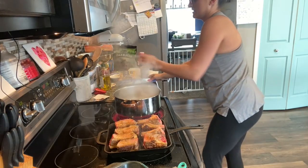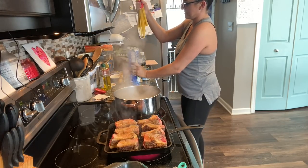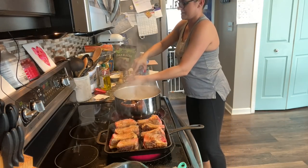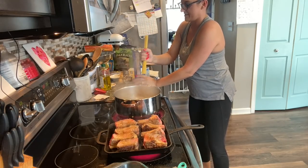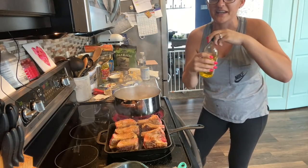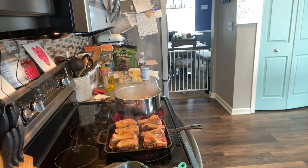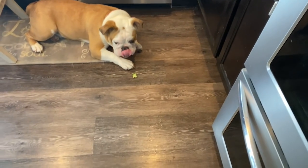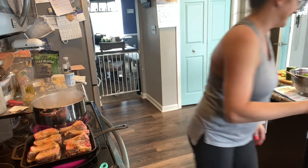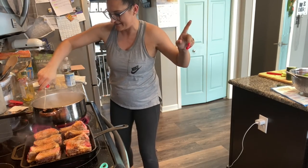I'm going to get my linguine in the pot. How do you guys cook your pasta? Do you break it in half like I do or put it in whole? I always break it and always add a little bit of olive oil so they don't stick together. I'm probably doing way too many things at one time and something's going to catch on fire or burn, but let's pray for the best.